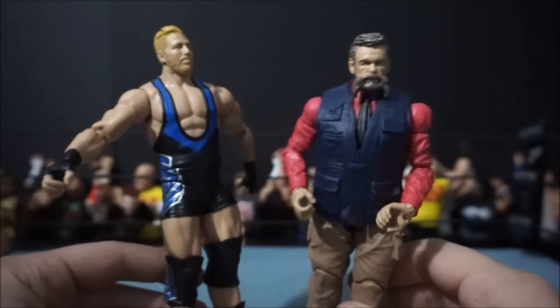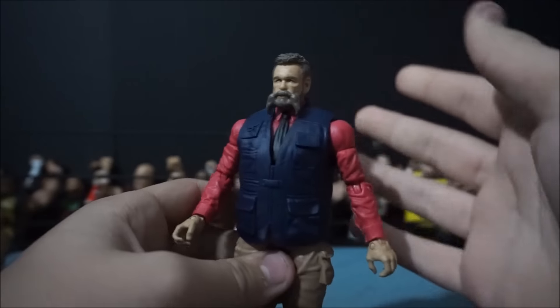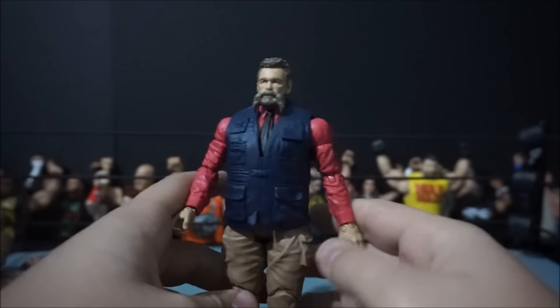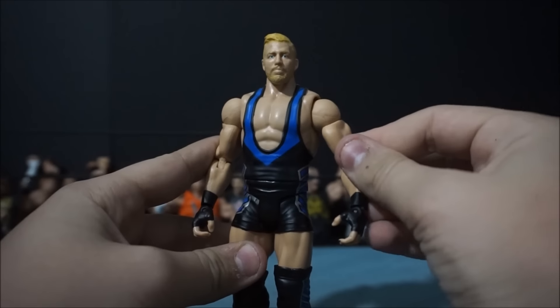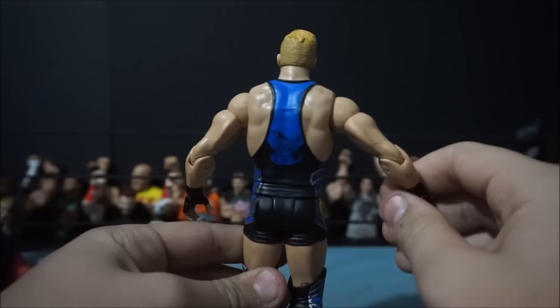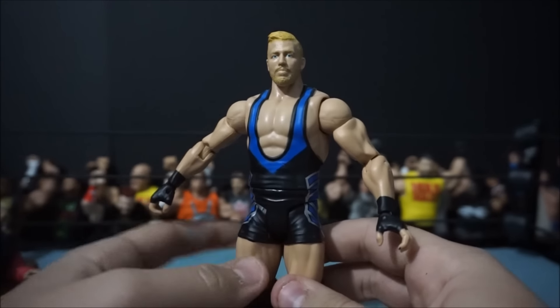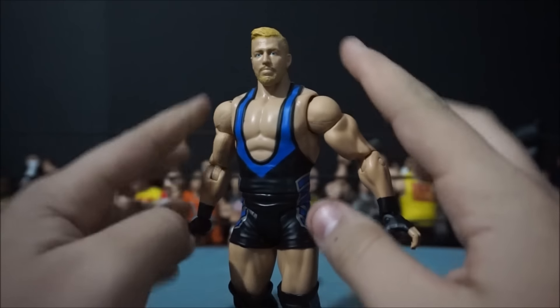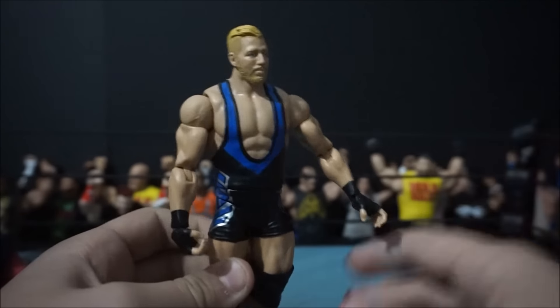I also picked up this Jack Swagger and Zeb Coulter 2-pack. This is, believe it or not, my first Zeb Coulter — I missed out on the first basic. It's pretty cool; I like the face scan, the waist is a bit loose, but other than that it's a pretty cool basic figure. I actually really like this Jack Swagger figure too. The head scan is awesome and I like the attire. I wish they'd make another elite with a bigger torso, because the last one was just way too skinny.